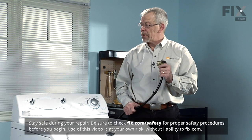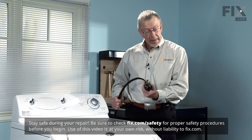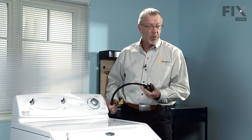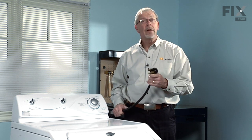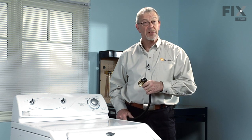The very first step, as usual, is to disconnect the power supply to your appliance. If your dryer has a cord on it, simply remove it from the receptacle. If it is a hard-wire dryer, find the disconnect switch or the fuse panel and disconnect the power to it before we start.